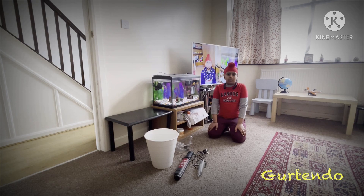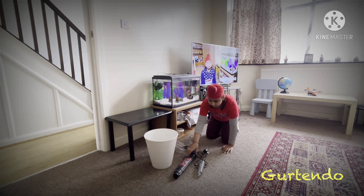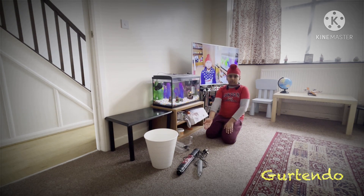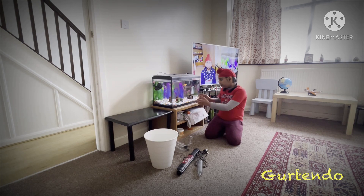Hey everyone and welcome to our YouTube channel. Today my dad is going to be cleaning the fish tank, so we are going to be making a video on that. Before we start, you'll need some things: a bucket, the vacuum cleaner shown in the first video, some tissues, and a polythene sheet. The tissues will keep the white stuff on, and the polythene will keep all the accessories on.